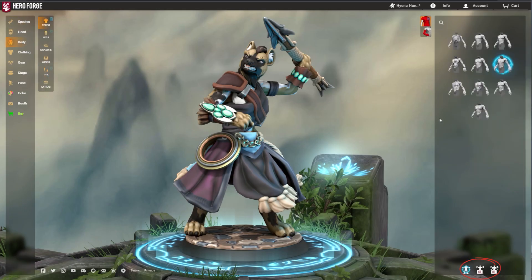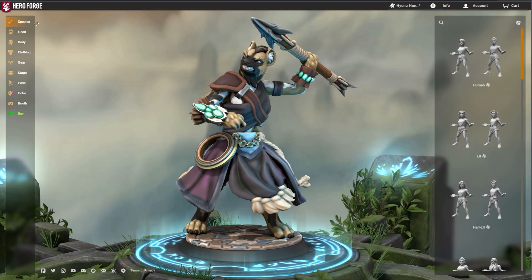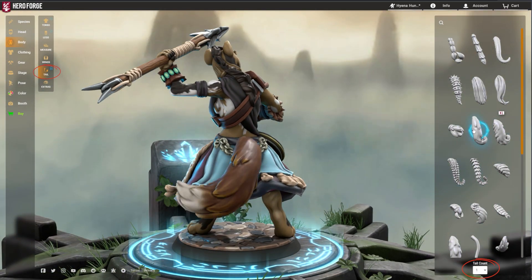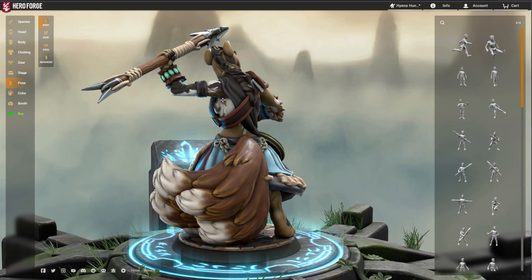Extra arms can be added to a Mini by clicking the icons at the bottom of the torso menu. You can add up to six arms total. Similarly, when you equip a tail, a number drop-down will appear at the bottom of the tail menu. Here, you can add up to nine tails to a Mini.